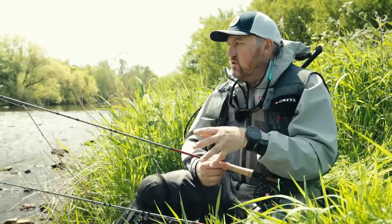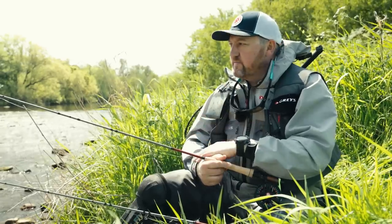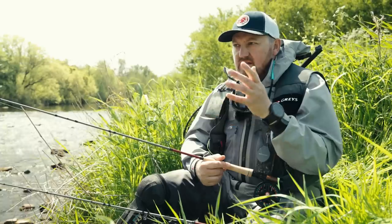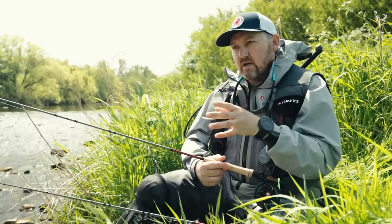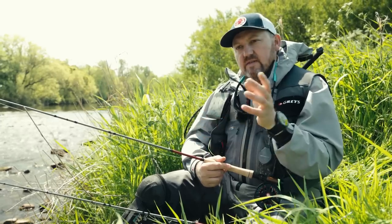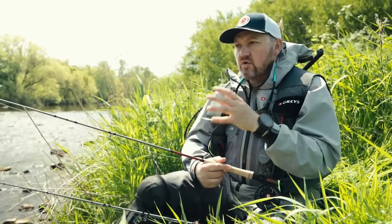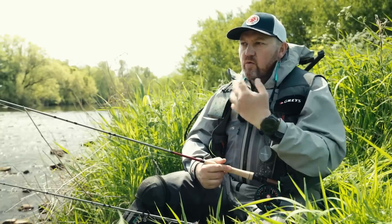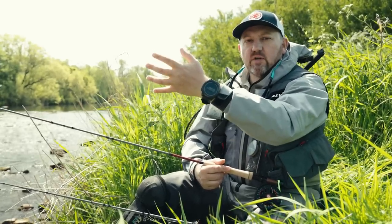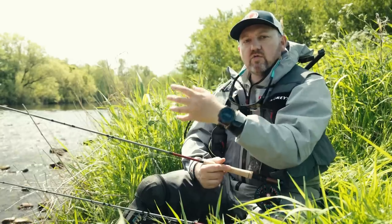Now as far as approach goes, I've got two rods set up. The first one is a long nymphing rod — it's the Greys Wing, 10 foot 6 inches long for a three weight line. Those longer rods are ideal when it comes to fishing these very thin, long European style nymphing leaders, where we want the extra length of the rod to hold as much of that line as possible off the water and give us good long range control.